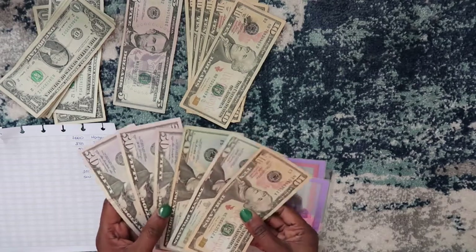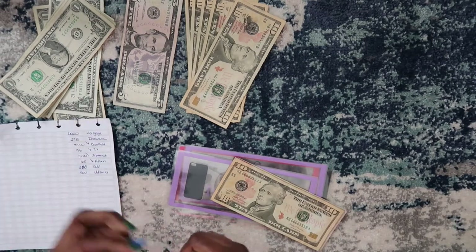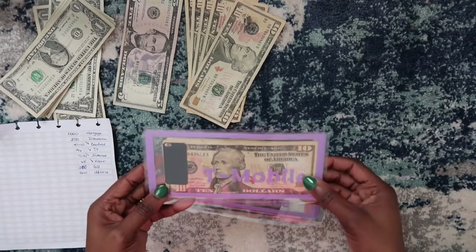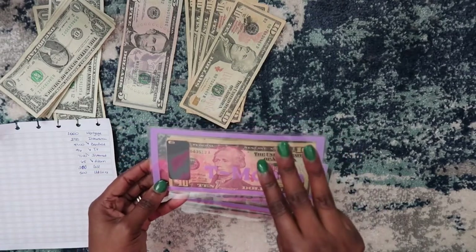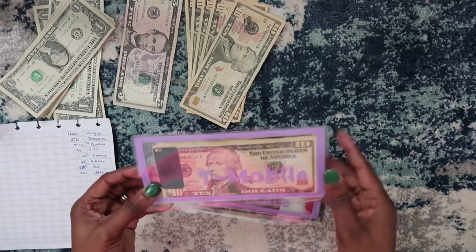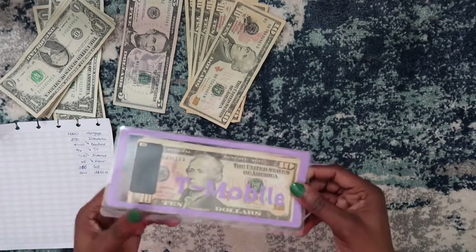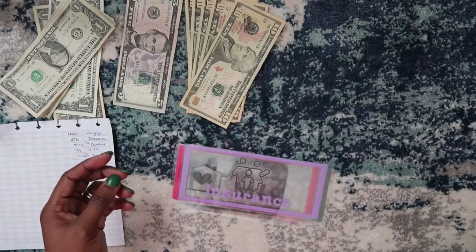I'm going to do $200 for T-Mobile because I'm actually trying to get my bill down. The issue is they're charging us for three Galaxy watches — I bought my husband and my mother-in-law a Samsung Galaxy watch for Christmas, and I have one too — but they're charging us for three and we only have two Galaxy watches. Hopefully the bill will go down even more, but for right now we're leaving it at $200. T-Mobile is fully funded.